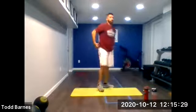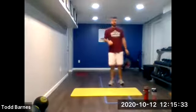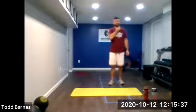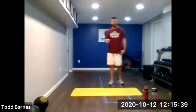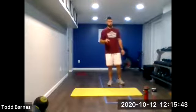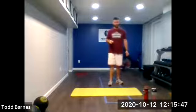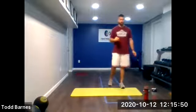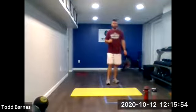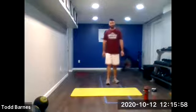Now we should be warmed up and ready to go. Five exercises, five rounds — this is what we've got: single leg squats, cycle split squat jumps, prone T-Y-W-A's, sprinter squat hops, and rotational push-ups. We're going to keep our 20-and-10 to start. Five exercises, five rounds.